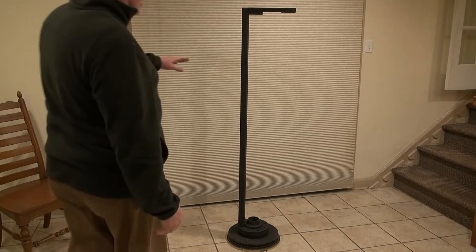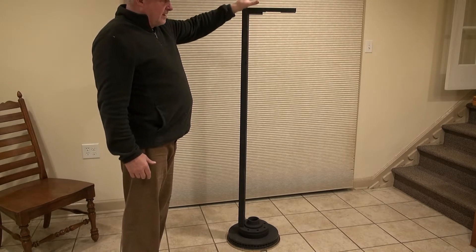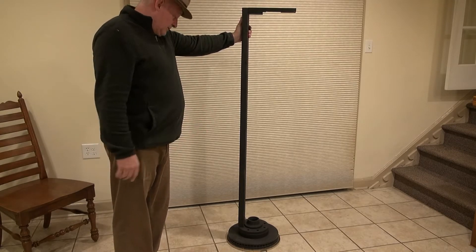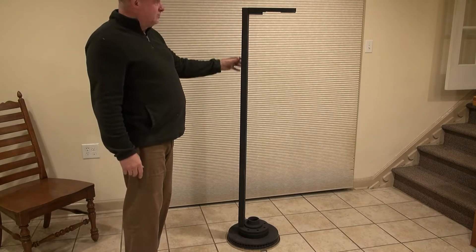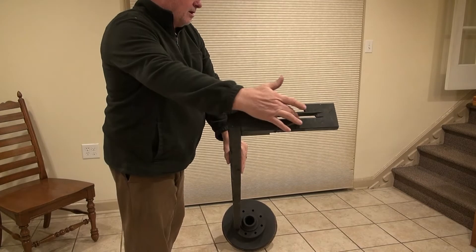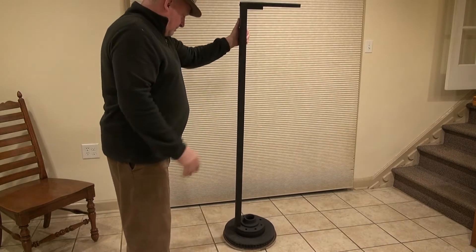This is a clock stand I made for working on grandfather clocks. I wanted the mechanism to be right at eye level so I could see around it. I used a large heavy disc from an F-350 truck and a couple of lag bolts to pull a 2x4 to it. On the top you can see details about where the clock will mount and where the chains will go through. In the back it's cut out where the pendulum will swing.